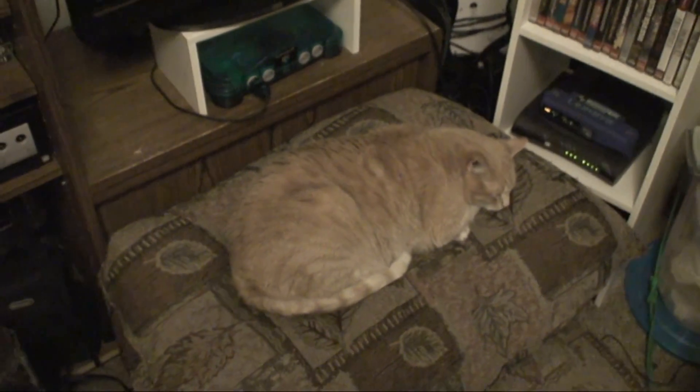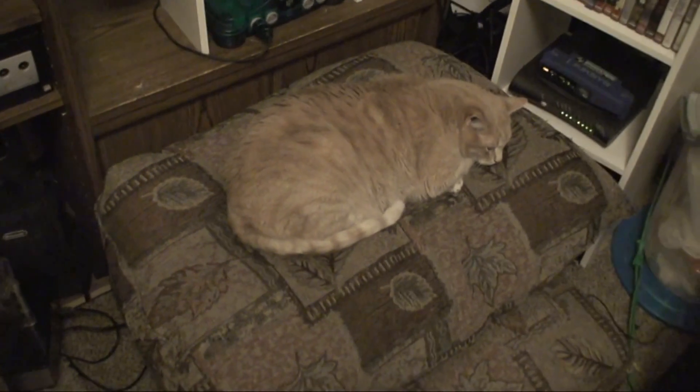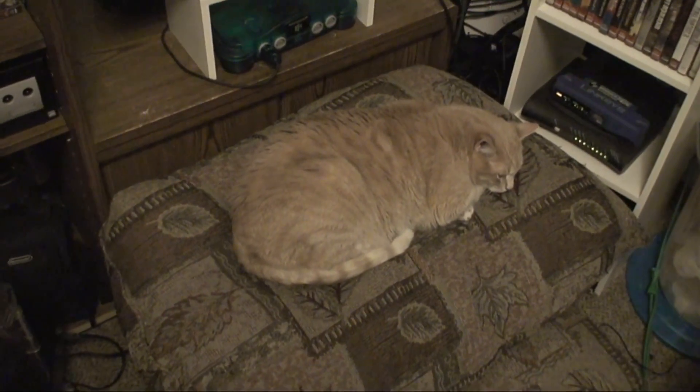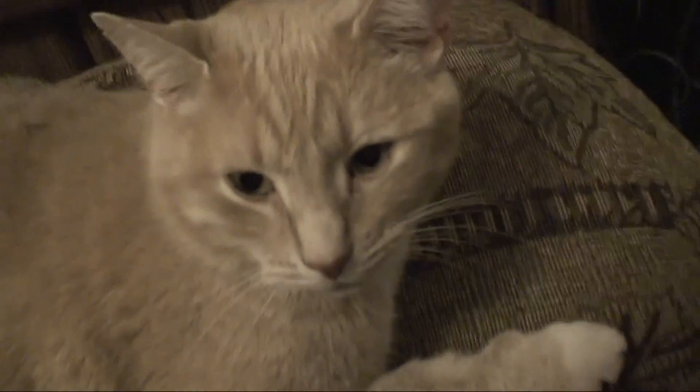Hey guys, this is GameRandomly and this is my setup video. As you can see we have a nice tabby cat right here. Not tabby, Jonathan. What is he? I don't know, he's not a tabby. You're probably right. He is a cool cat though. He's tired. Anyways, alright here's my setup video.